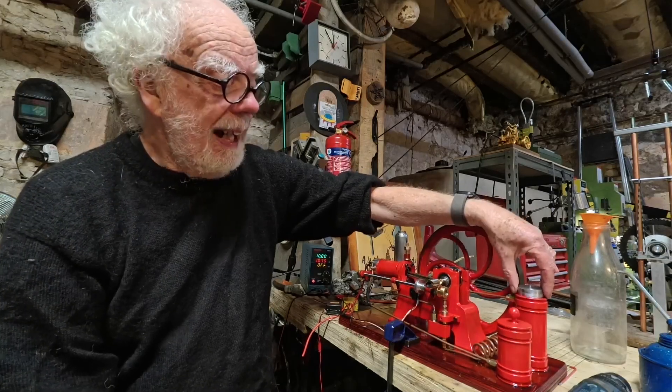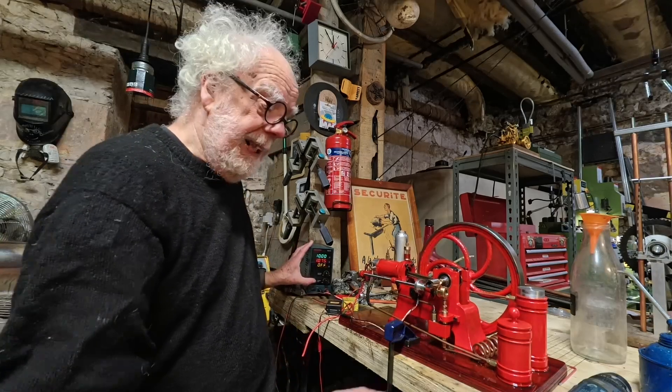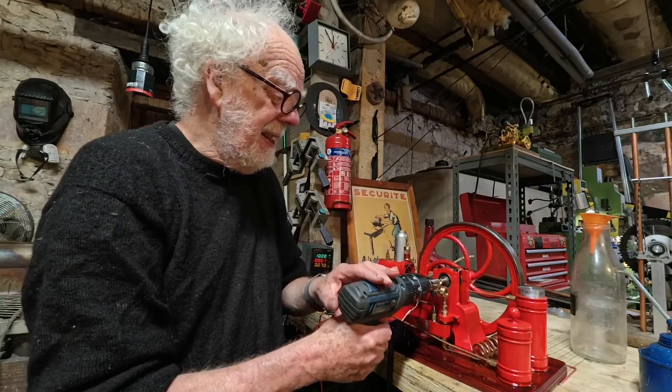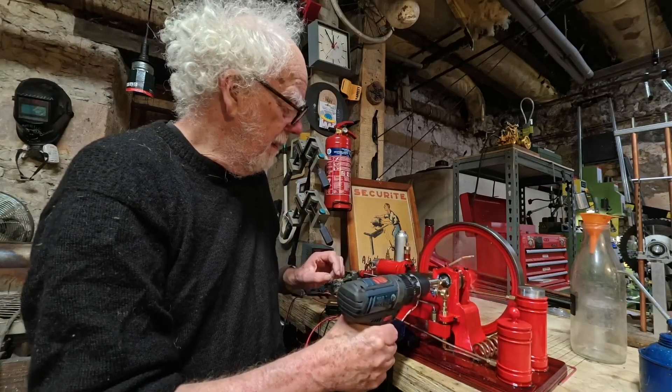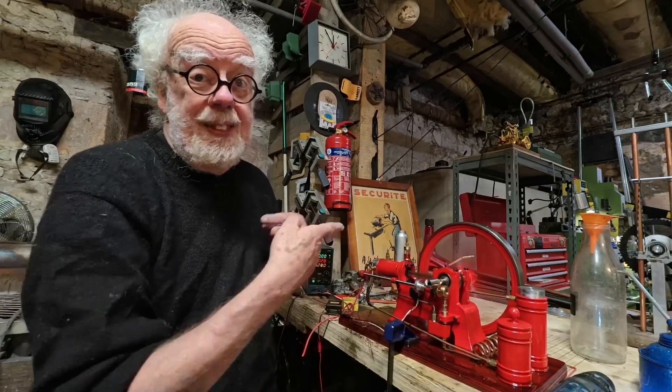Get a piece of wood or turn a piece of aluminium and make a cap for the water tank. But when it runs, let's try it again — it runs just like a dream.